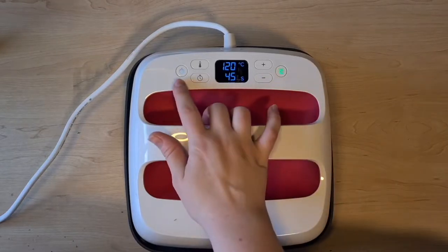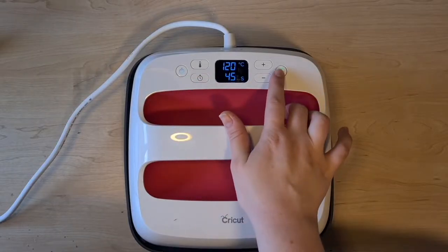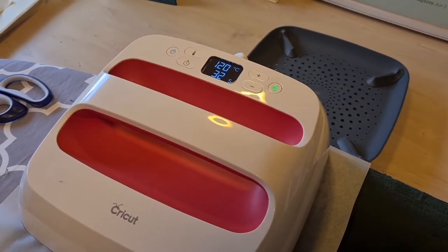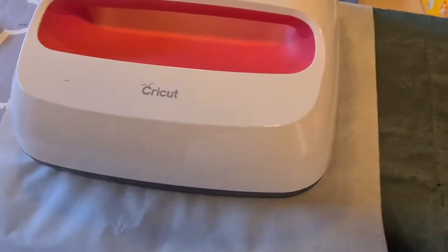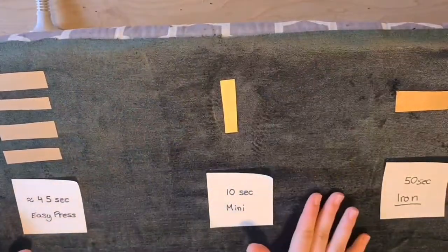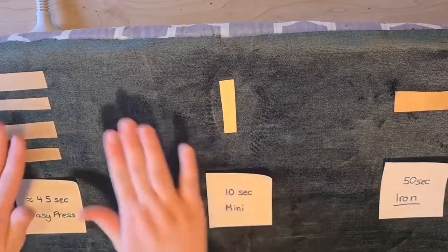With the Cricut EasyPress 2 there is a temperature and time setting, so you can set a timer for specific fabrics that may need longer or shorter times, and also set the temperature to anything you need. I've got two pieces of HTV vinyl underneath baking paper set at 120 degrees Celsius. I've done tests with 50 seconds for the iron, 10 seconds for the mini, and 45 seconds for the EasyPress.